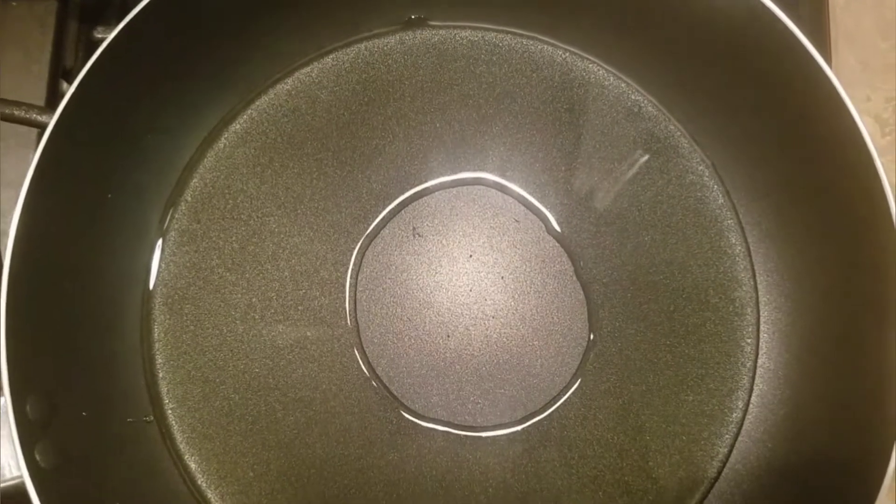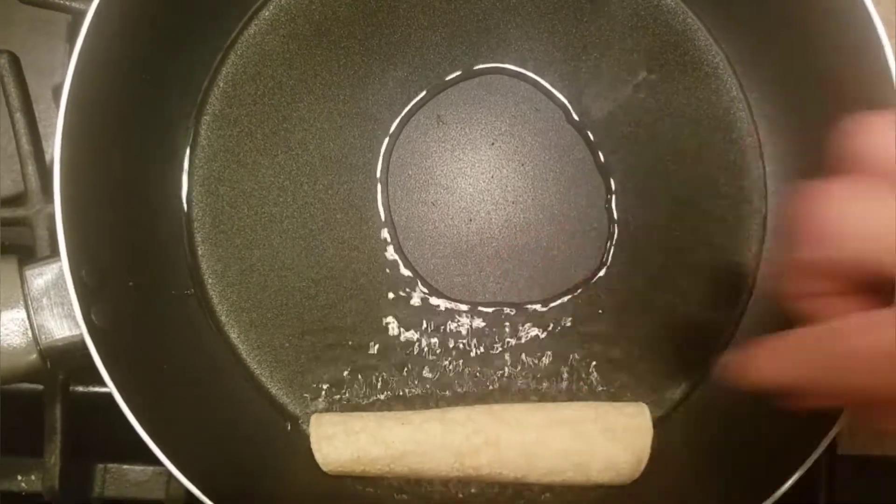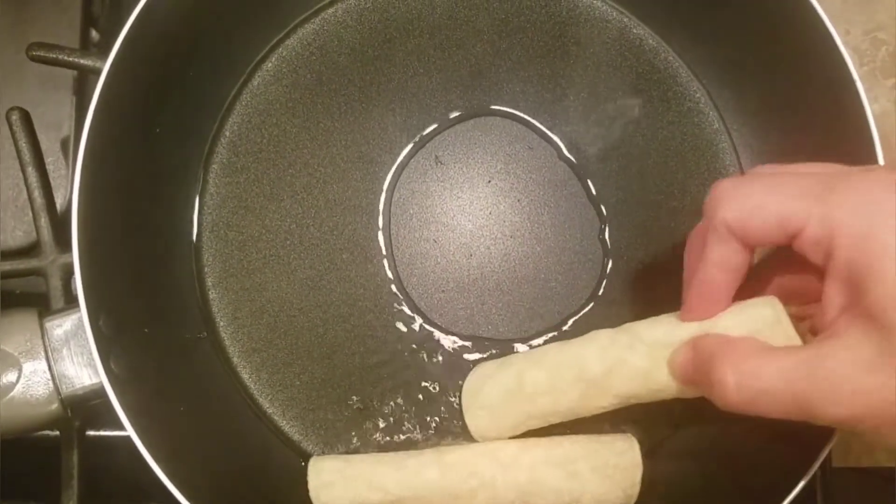Now it's time to fry your flautas. Add some oil to a pan, bring your heat to medium, and add in your flautas with the opening down. Fry until golden brown, then flip over and continue the process.